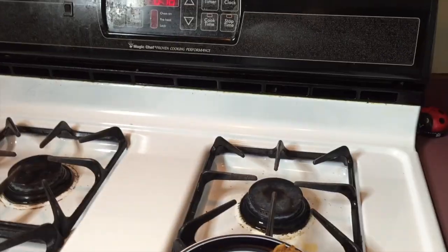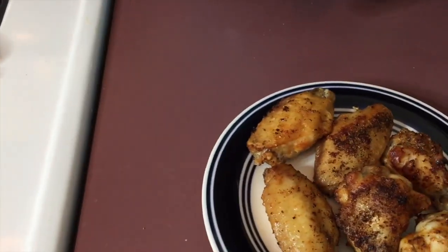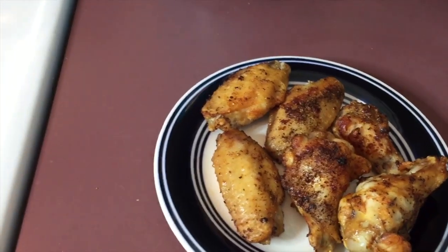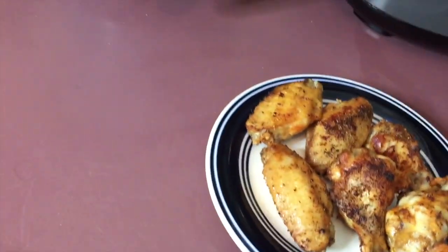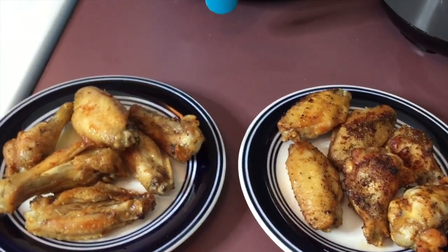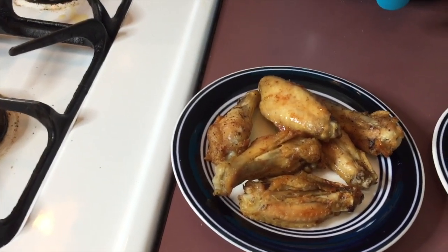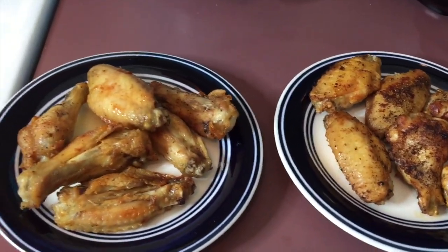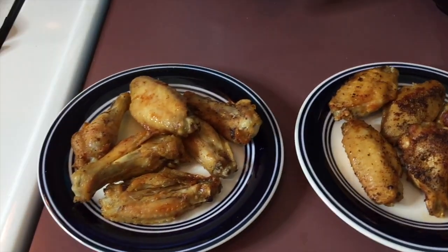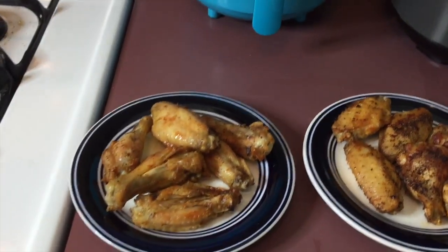Okay, these are mine made with the Farberware, and these are hers made with the Ninja. Both of them look good, but I really think hers is better with the 12 minutes — mine just suffered from my timing mistakes. It's still a good product, but of course the Ninja is better. It's feasible especially when you're on a tight budget — that was the whole purpose of me starting to cook at home. I'll definitely move up to something better eventually.